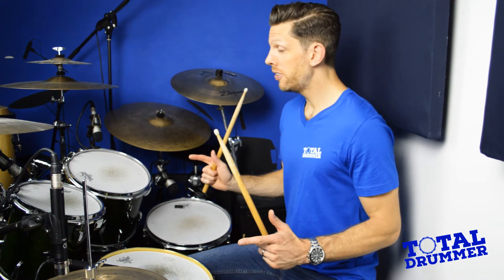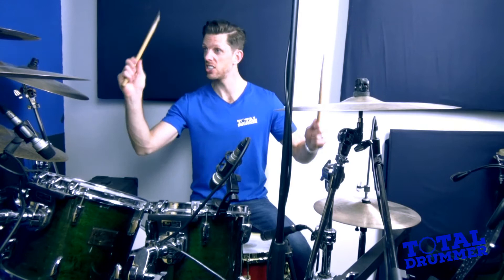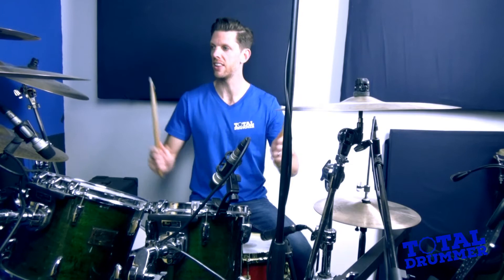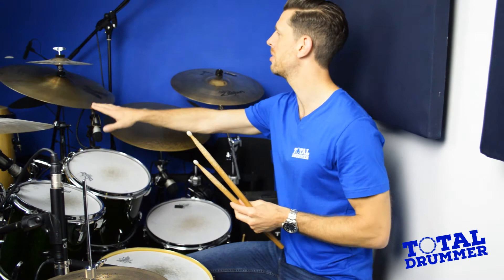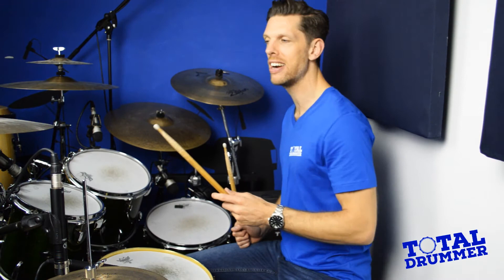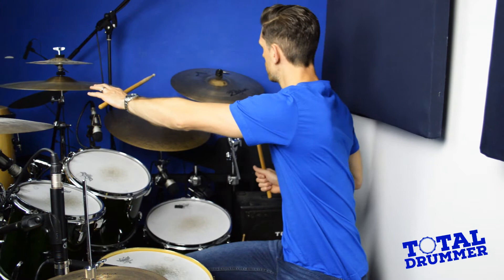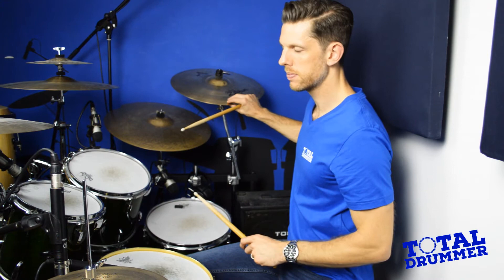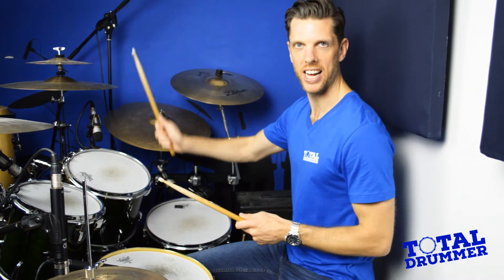That just leaves us with the other cymbals. On this kit I've got three crashes. Sometimes you might have one crash or two — one on either side — so you've got different tonal options and a crash to hand whichever side of the kit you're on, which is nice and easy. On this kit we've got a 16-inch K Custom Dark, an 18-inch K Custom Dark, and an 18-inch A Custom Reso. You can hear slight tonal differences, and different parts of a song might require a slightly different sound.